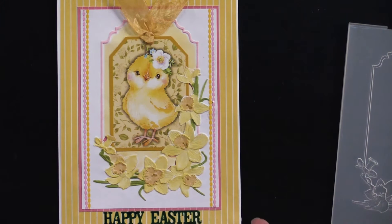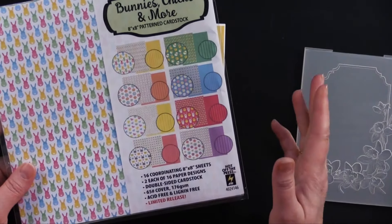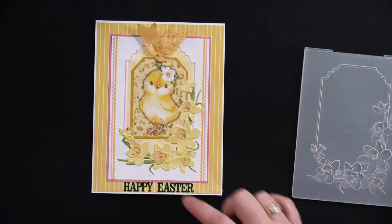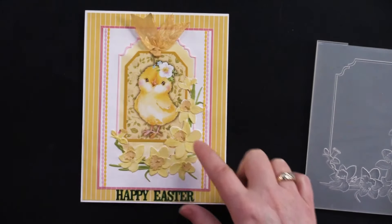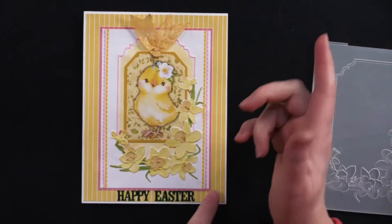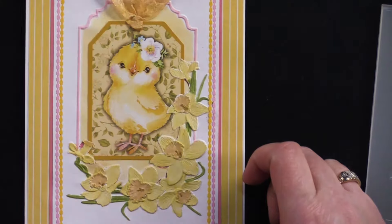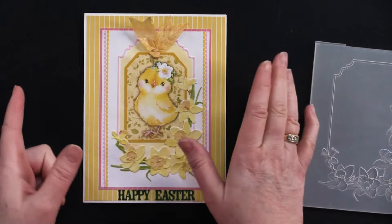This is a 5 by 6½ inch card. She used our brand new Bunnies, Chicks, and More 8 by 8 — a limited edition Easter paper pack. She used the back of one of these just to get those cute little stripes, which pair perfectly with our little Easter die cuts. She took one of those little chicks and a little X-Acto knife and cut around those daffodils, then tucked that tag in there after adding a little bit of yellow ribbon.